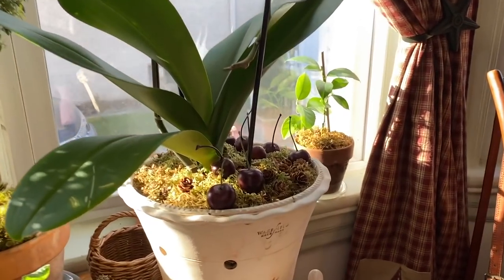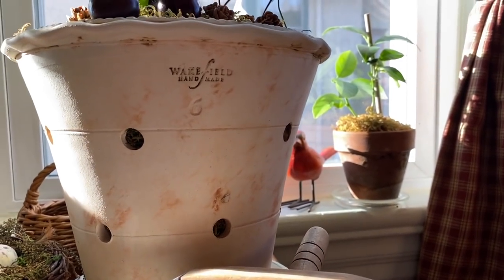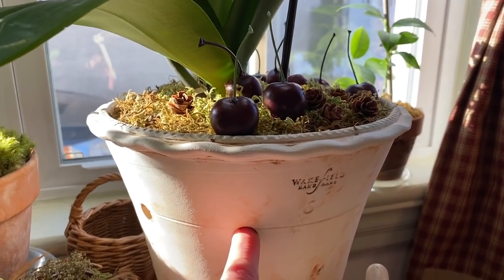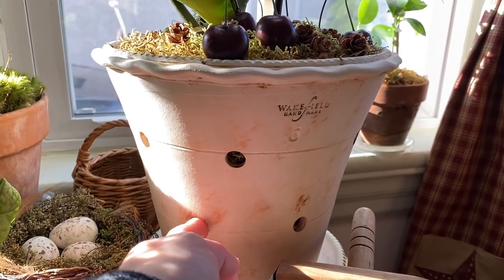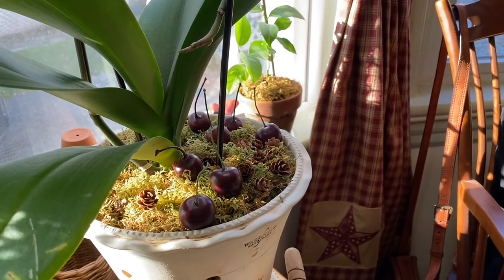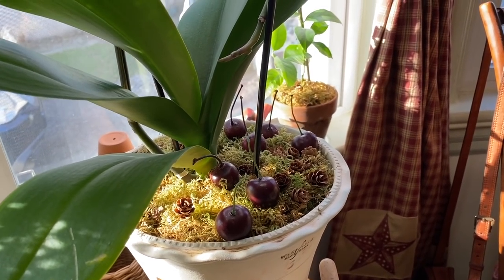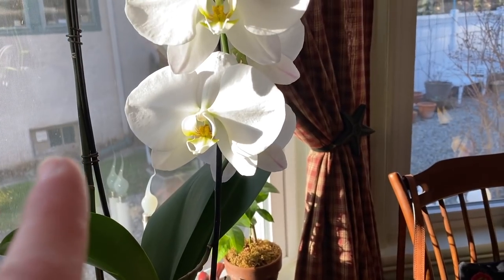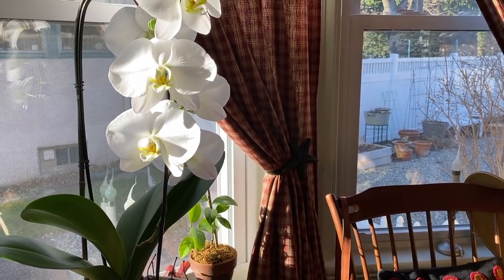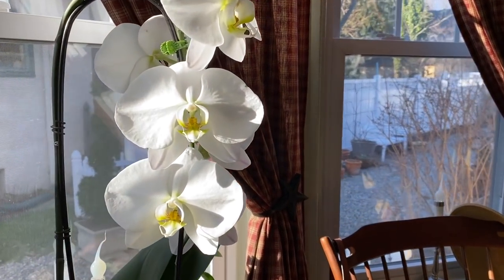This is a Wakefield Handmade orchid pot — specifically made for orchids, with holes in the sides for airflow. I have it planted in potting soil mixed with sphagnum moss so it's really light and well draining. I've never had an orchid before. I've been putting an ice cube on it once a week and letting that melt, and so far so good — it's looking beautiful. I've had it here since Thanksgiving.